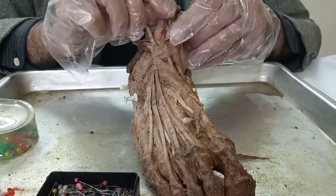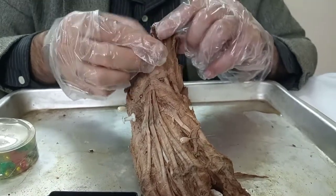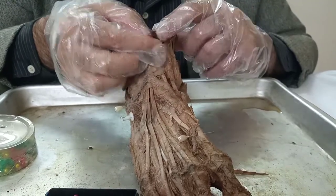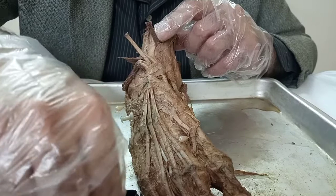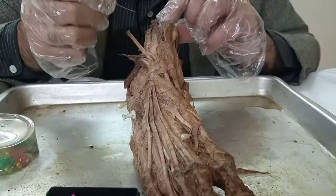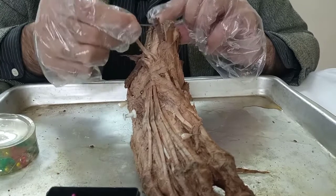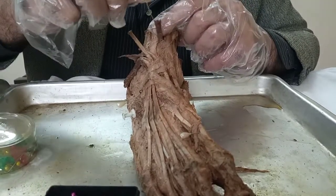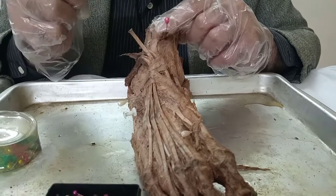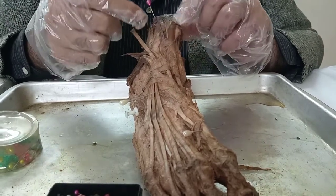Underneath this retinaculum, aside from the tendons, if I were to just avert these tendons, you can see a reddish structure here. This actually is the descending branch of the anterior tibial artery. You can see the lumen right over here — it's a small lumen. As it descends down below, it will form the dorsal pedal artery. It's also a site where we palpate this artery to check for pulsations. Here I've passed a needle through the anterior tibial artery.